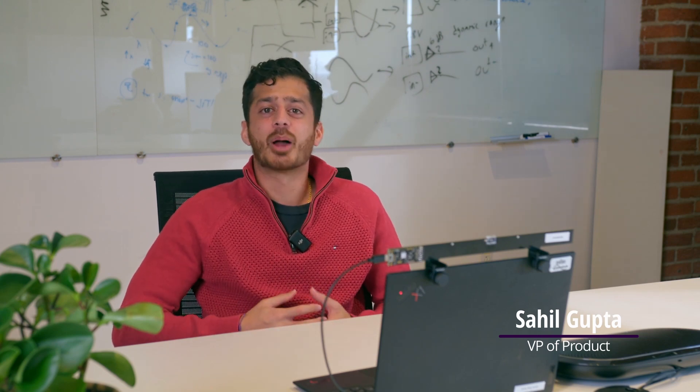Hey, I'm Sahil. I'm part of the Marketing and Applications team here at Sanskrit and I want to share a new demo with you that we're really excited about. We call it our collaboration mode.